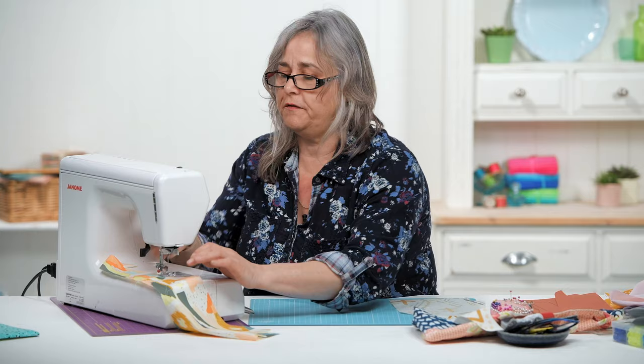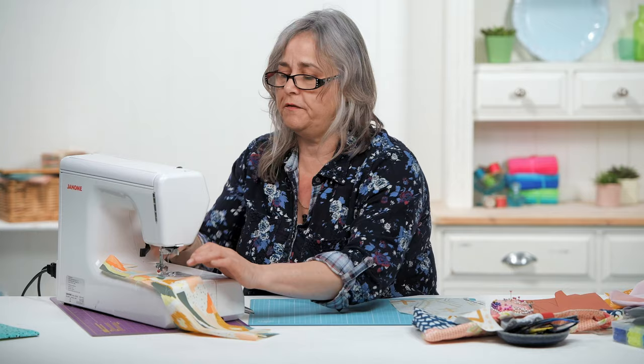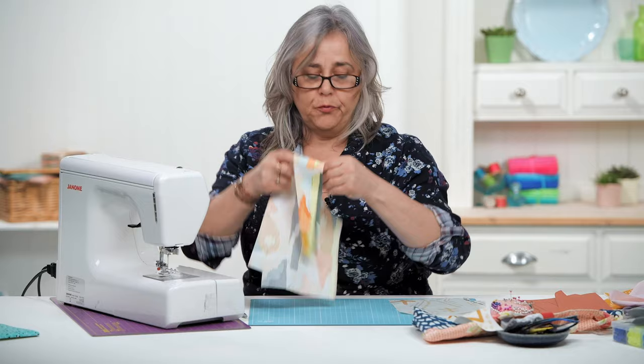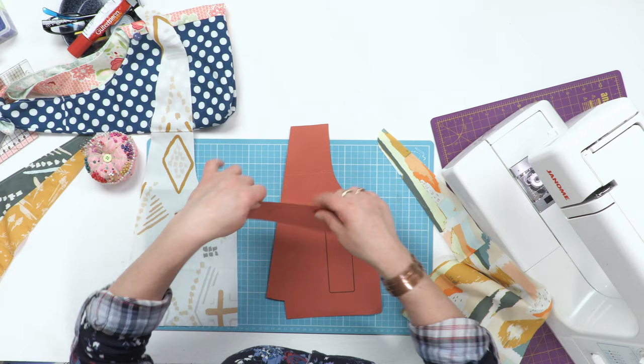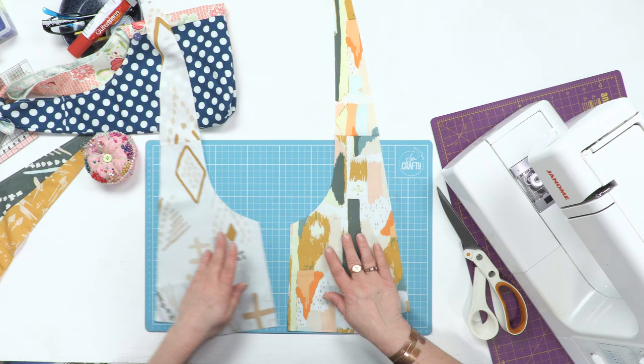If you're using a fabric that has a directional print on it, you will need to cut it out in the conventional manner, because you're taking the handle like this but then turning it upside down to cut it from the smallest piece of fabric. But if you've got a fairly random print like these, it doesn't quite matter so much.